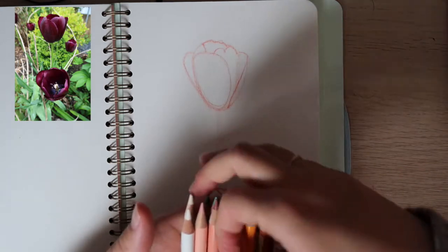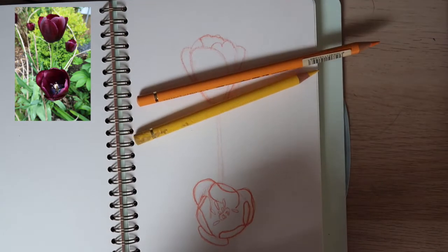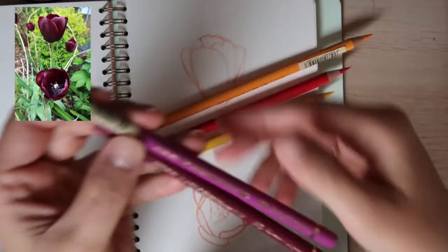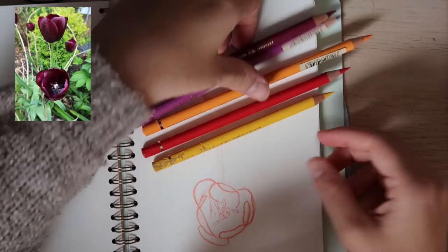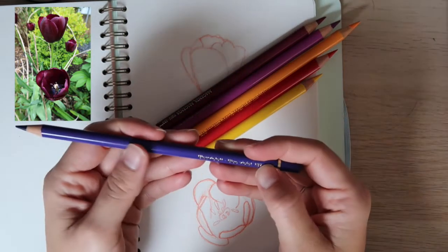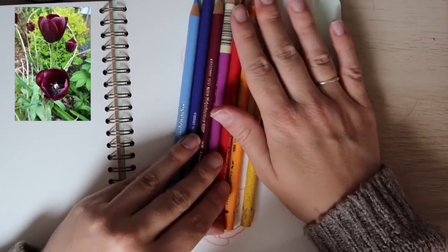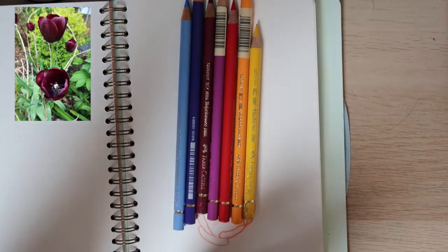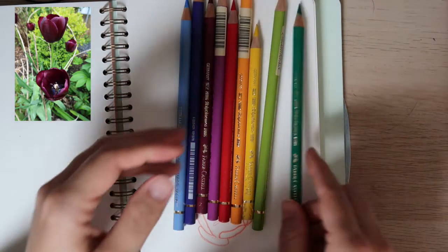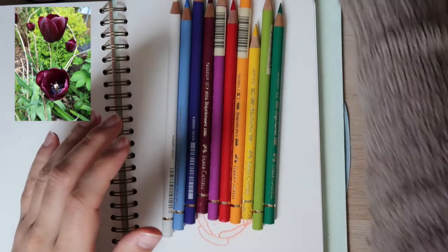So we're going to pick our colors. I'm going to pick this warm yellow, this orange, and this red. Let me see which purple I want — I think I'll use both, this blue violet and a light blue. These are my colors. And I'm going to need two greens — a light green and a darker green — and the white. So these are our colors: dark green, light green, warm yellow, light orange, red, a reddish purple or light purple, a darker purple, a blue, a dark blue, a light blue, and white.